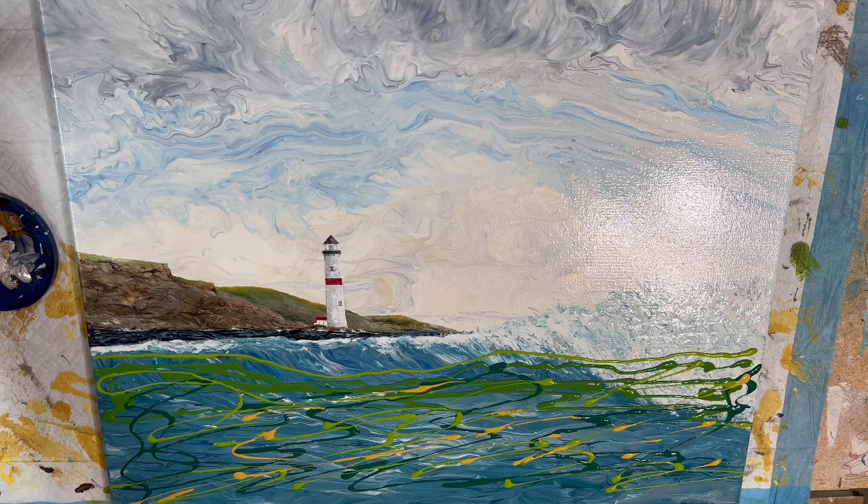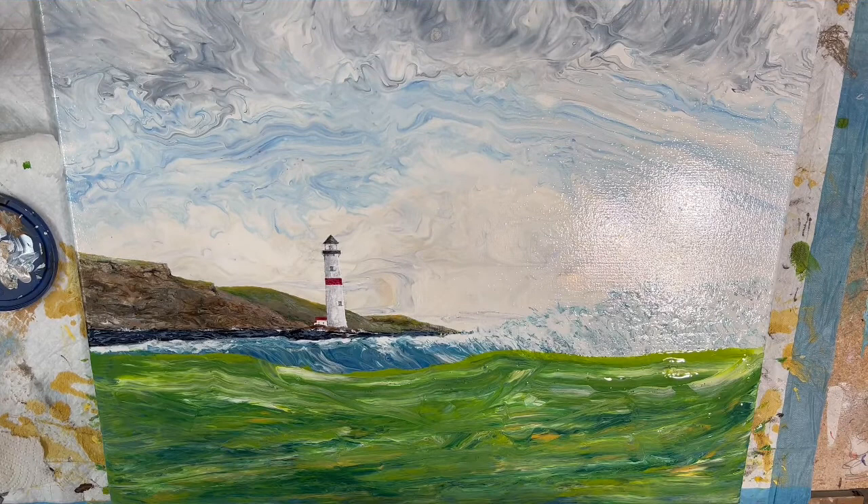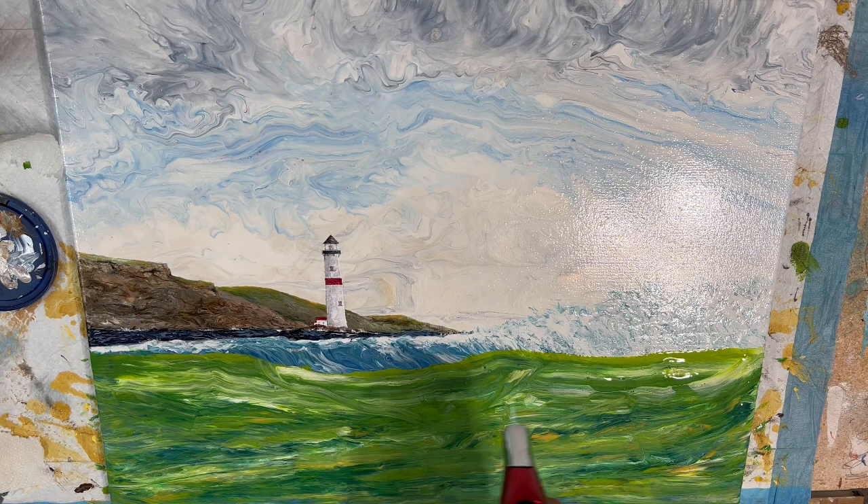I'm going to get a paper towel wet and do some dragging, so I'll shut this off for a minute and be back. Here's a peek — I put some green down there and slip-slided it. It doesn't look like much but it's just a base coat, and I'll be painting on it for a while.